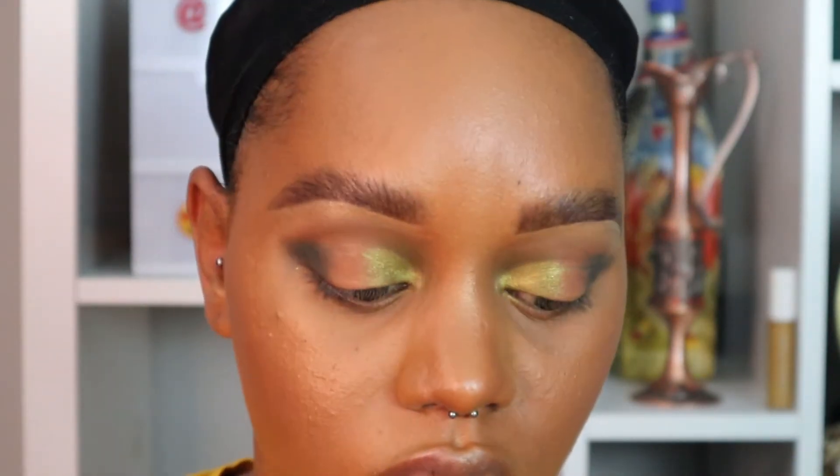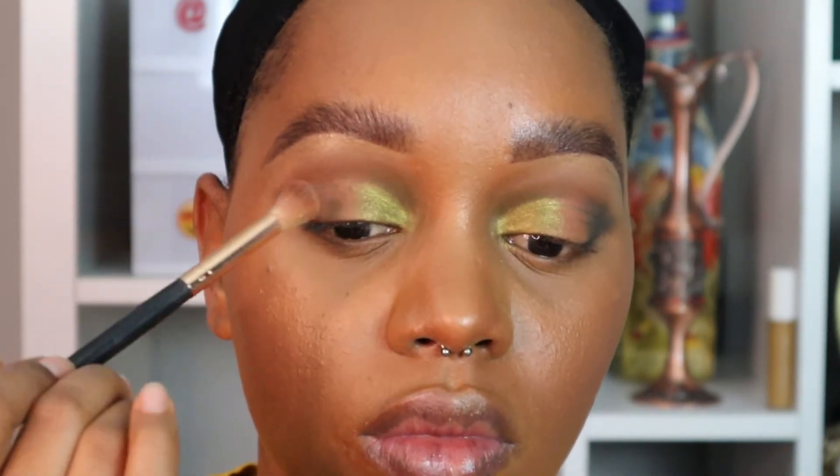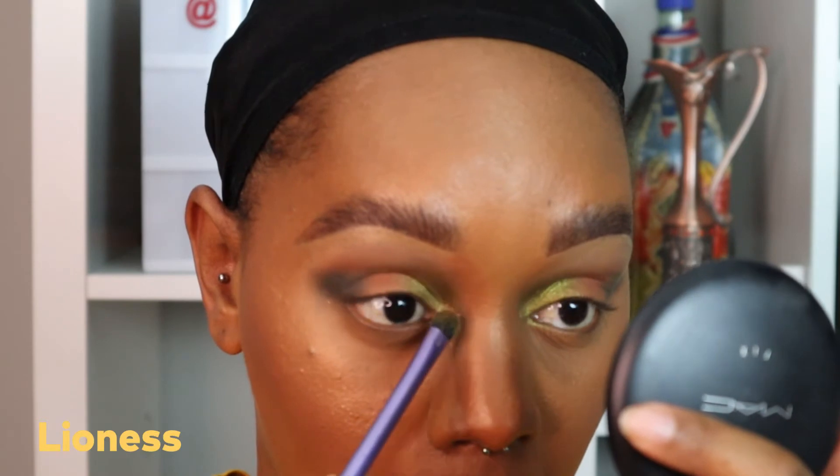Now I'm simply filling in the colors and blending everything out to avoid or diminish any demarcation lines. Then I'm taking the color Lioness, which is a really bright gold color, and with my detail brush I'm strictly putting this on the inner tear duct to give the eye an extra pop.